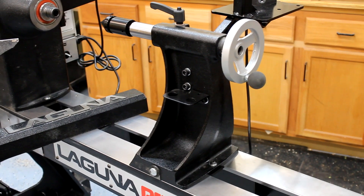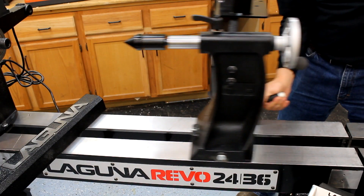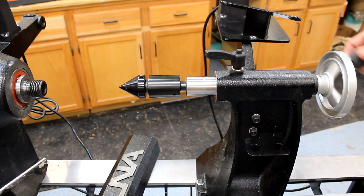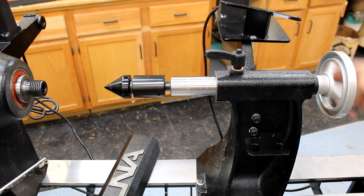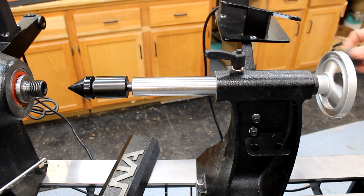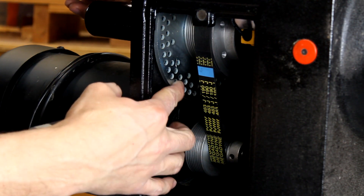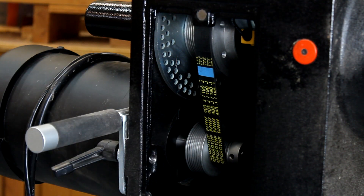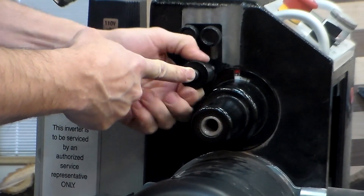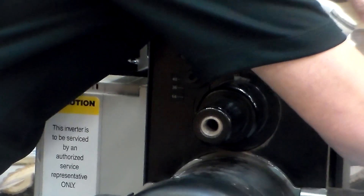The tailstock on the 2436 is a standout feature — heavy cast iron for stability, gliding smoothly along the steel bed. The quill has 4.5 inches of travel, a nice luxury for bowl turning to keep the tailstock out of the way while hollowing, and also useful for deep boring operations on projects like pens and pepper mills. The 2436 also has an indexing feature for rotating pieces in precise increments with the lathe off, popular for carving, routing, and piercing operations — it works the same as on the 1836, and there's a full video on that feature on the Toolmetrics channel.